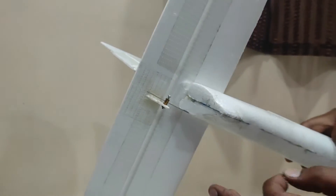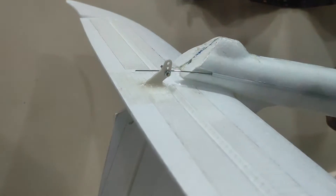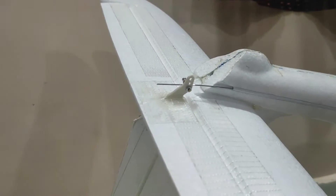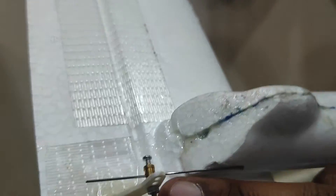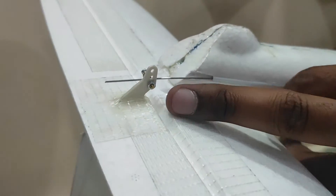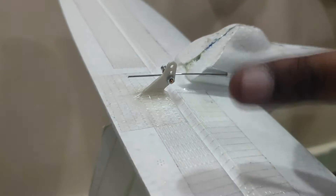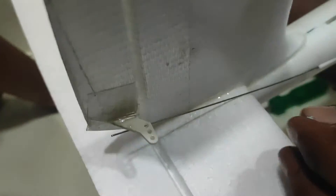Whenever you are working on an elevator, make sure you give the elevator maximum deflection when you are flying the model for the first time. People are afraid to do maximum deflection and want minimal, but I would suggest maximum deflection. In the control horn, you have to put the linkage stopper - this gold color pin - at the bottom position, close to the surface area, to get maximum deflection. Coming to the rudder, we need medium deflection, so we are going to install it in the middle of the control horn.